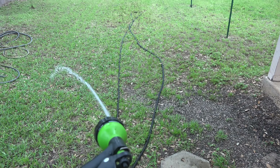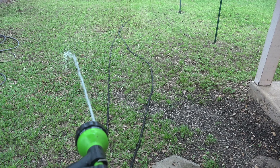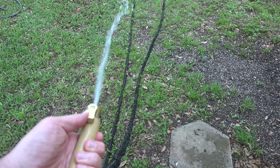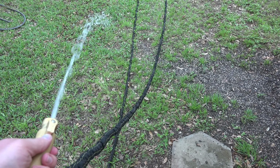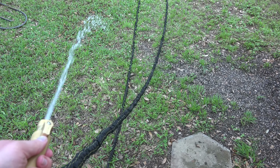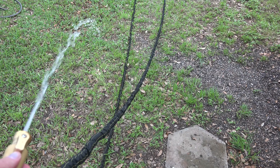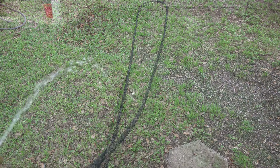I've turned the water off at the faucet. Let's release the pressure and see if it gets back down to 25 feet in length. Opening up the connector — water can only come out of the hose so fast through that little quarter-inch opening, so this does take a little time.